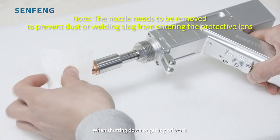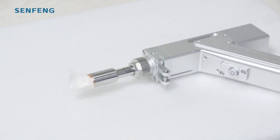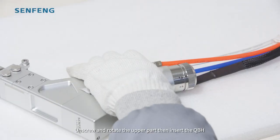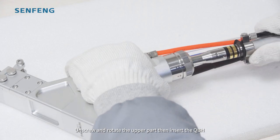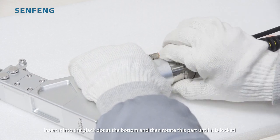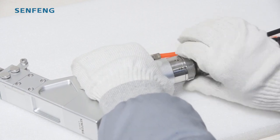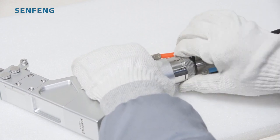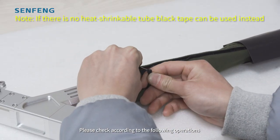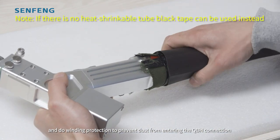When shutting down or getting off work, it is necessary to put the protective cover into the nozzle. Unscrew and rotate the upper part and insert a cubic edge — there is a red dot here. Insert it into the black dot at the bottom, then rotate this part until it is locked. Be sure to confirm that it has been locked. Also perform winding protection to prevent dust from entering the QBH connection.